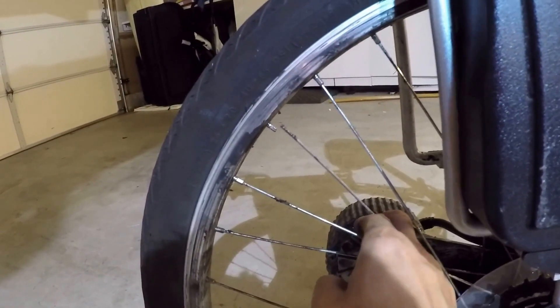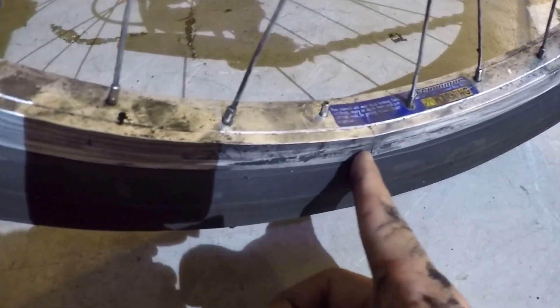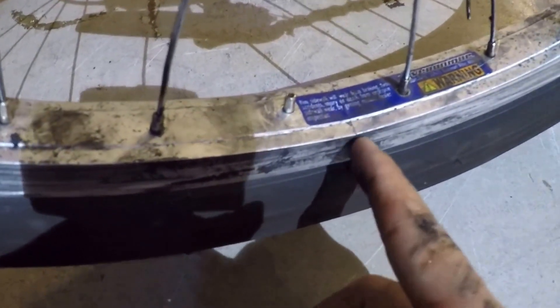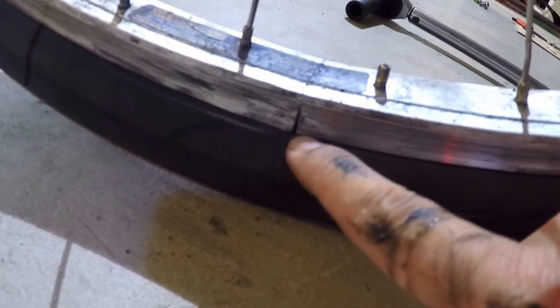As you can see here, we have a damaged spoke and there's another damaged spoke here. This one is completely loose and we have a crack on the rim at this corner. You can see the crack run straight across the rim, and on this side we can see the same crack is visible.